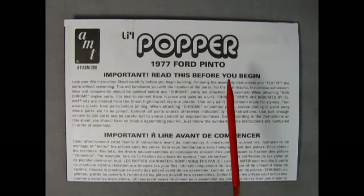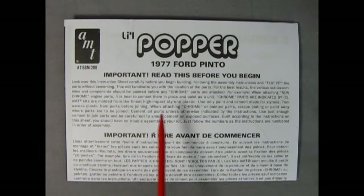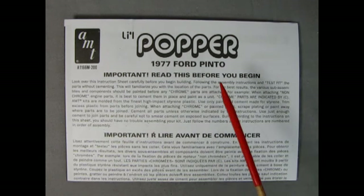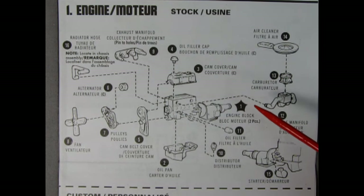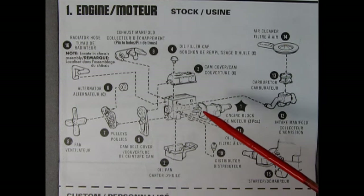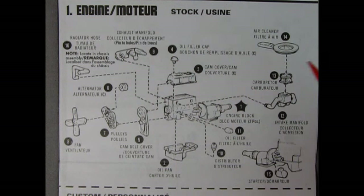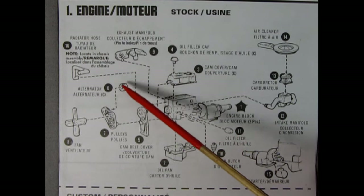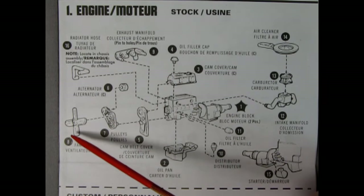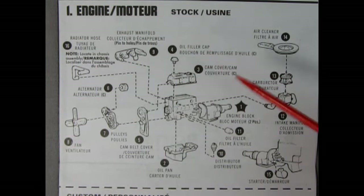So here we have the instructions for our little Popper, and right on the front page it just has the important 'read this before you begin.' There's no three-quarter illustration of the car, which means we can get right into our engine assembly. We have our engine block left and right hand sides — you would glue those together first, then add on your oil pan, the cam cover which is chrome, and the oil filler cap. Then we find the cam belt cover, the alternator, pulleys, fan, and exhaust manifold. Number 10 we add our distributor.